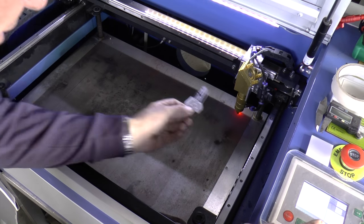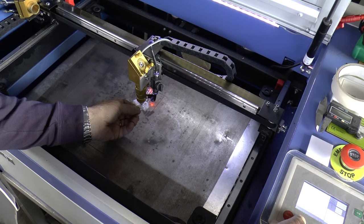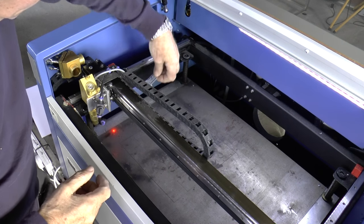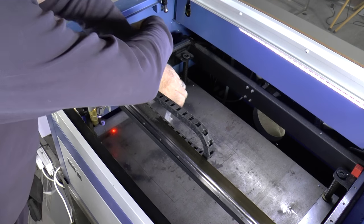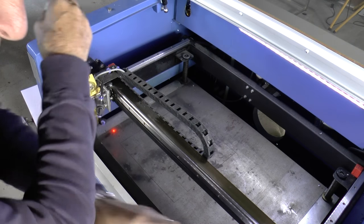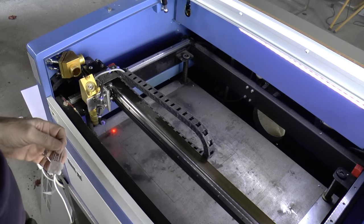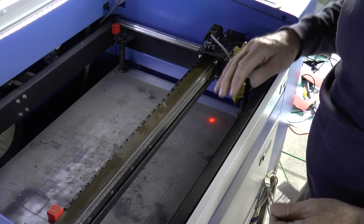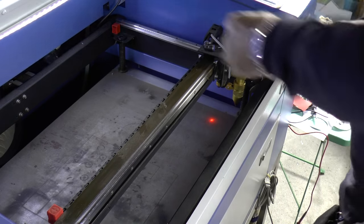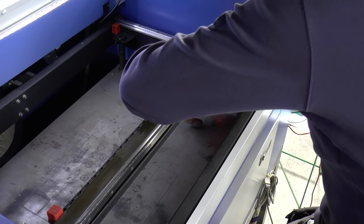I'm going to run to the other corner and make the same mark there, then come roughly to the middle of the machine and do the same thing again. Now we're going to do the front left-hand corner of the machine — don't use your left hand to do this because you could easily get your arm in the beam path. This final corner is particularly dangerous because you've got the beam right across the front here, so make sure you lean right over the machine and keep your arm out of the way of the beam.